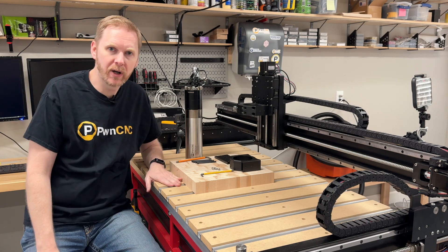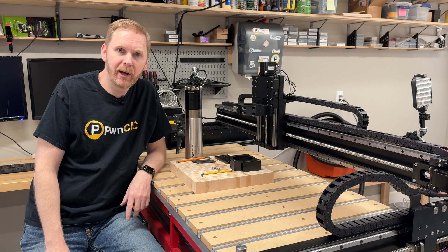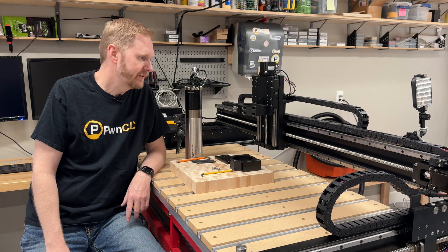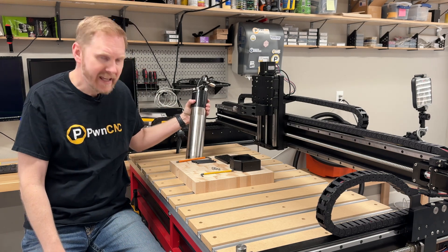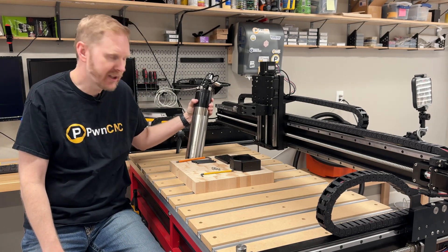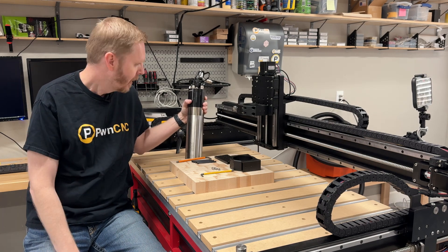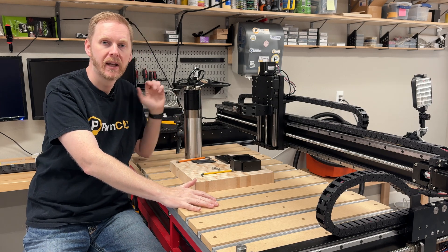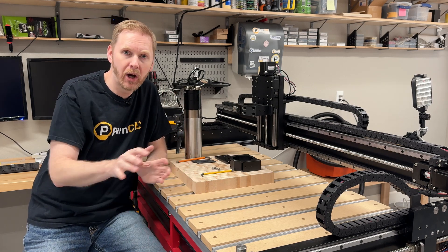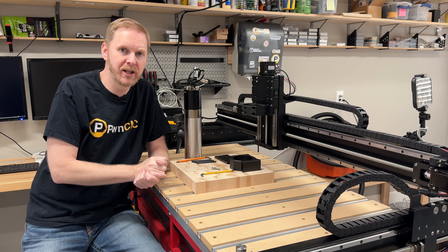I've got it loaded up exactly where I've been running my Pro, and the first thing I want to do is add an 80 millimeter spindle onto it — but not just any 80 millimeter spindle. I'm going to add our ATC, the 1.5 kilowatt water-cooled ATC. Being as the Shapeoko's controller cannot support a full automatic tool changer, what we're going to do is use it in manual tool change mode.